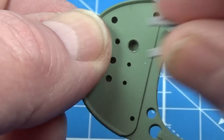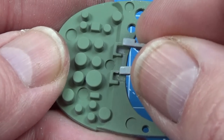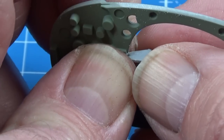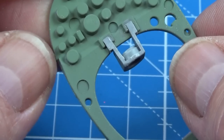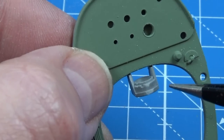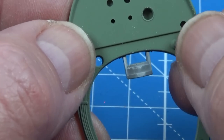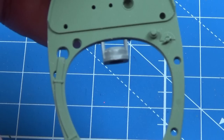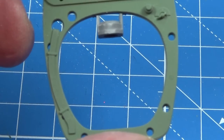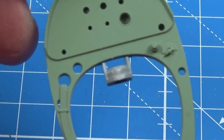This is where the instrument panel sits, and on the back you can see all the instrument bodies, which is rather nice. I'm going to put the compass mounting on now because it's a lot easier to paint it whilst attached. The supporting structure gets painted interior green, the compass itself in black, there's a decal that goes in there, and a cover as well - we'll have a look at those in a moment. The piece that goes in here has been sprayed black.